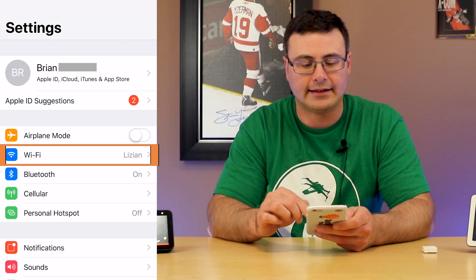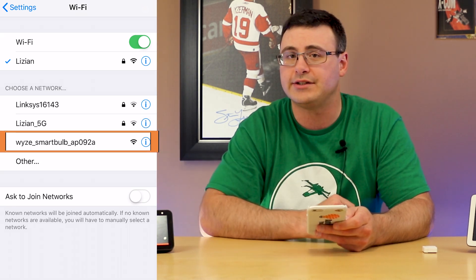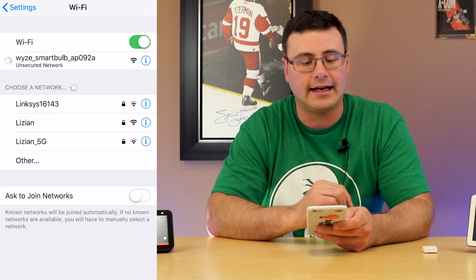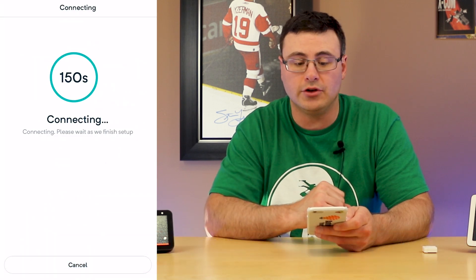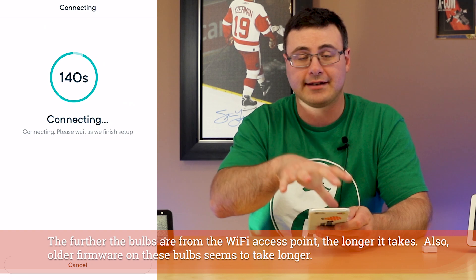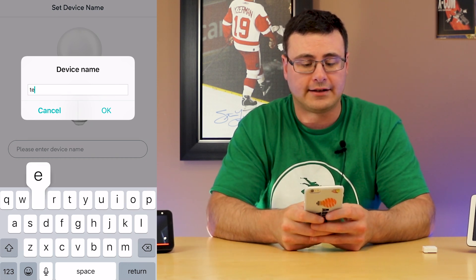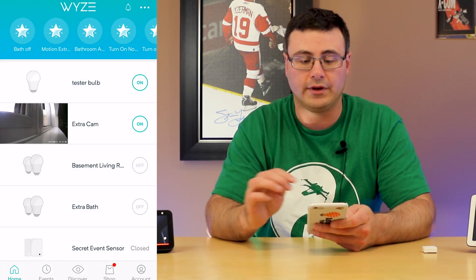Go to your phone's settings and into Wi-Fi. If you're setting up multiple bulbs, you can have them on the same switch and you'll see all three listed — just repeat this process multiple times without resetting again. Tap on the bulb's network and it will physically connect. When you head back to the Wyze application it instantly moves forward into the connection process, transferring information from your phone to the bulb and then onto your Wi-Fi. Enter a device name — I'll call this 'tester bulb' — then hit 'Finish Setup' and you're done with the initial setup.